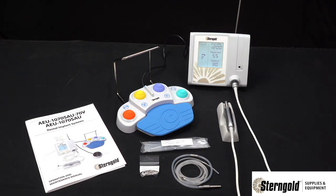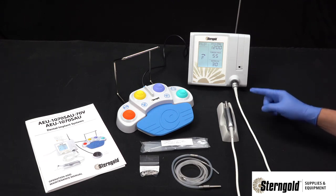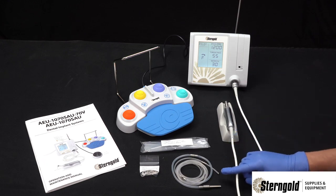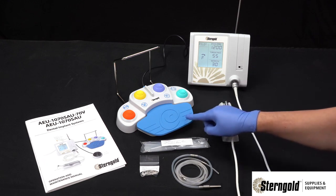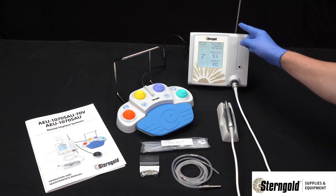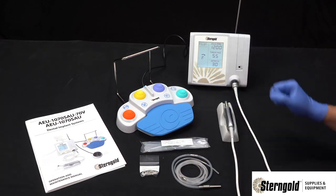Package contents include the console, hand motor, motor holder, tubing set, multifunction foot control, product manual, irrigation bag hanger, and the power cord.